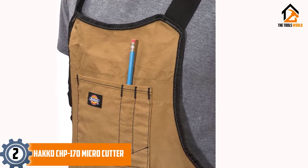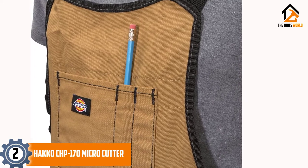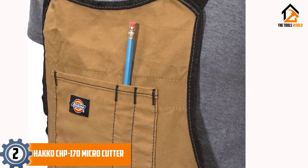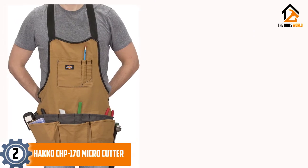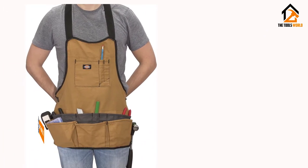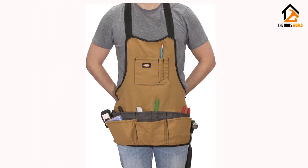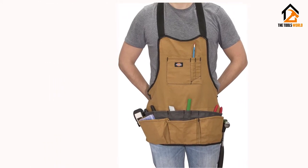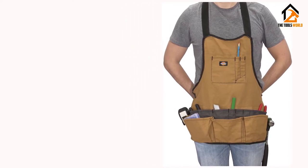It is available in two colors, namely black and tan. If you are looking for an inexpensive bib apron, this might be a solid option. In general, users say that the Dickey's Work Gear Bib Apron is a handy workshop bib made of quality materials. The construction is durable and designed with many pockets and loops for holding several tools. Many of them agree that it is a good value for the cost.